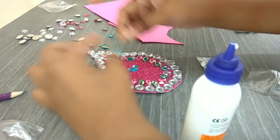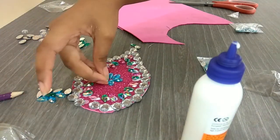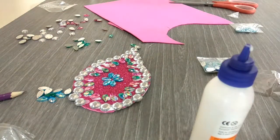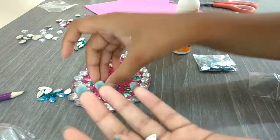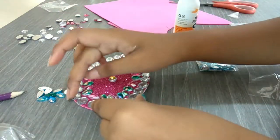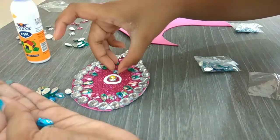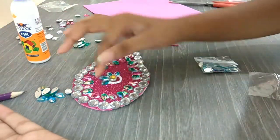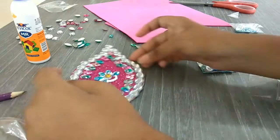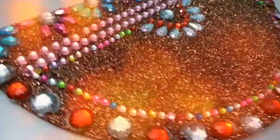Now I'm figuring out what to do in the middle section — I'm thinking of making a flower. I'm taking a stone and putting it in the middle of the flame, then sticking all the blue leaf-shaped stones with fevicol in the middle of the flame. This is how the diya rangoli looks, and it will look awesome if you keep it on the floor of your home.